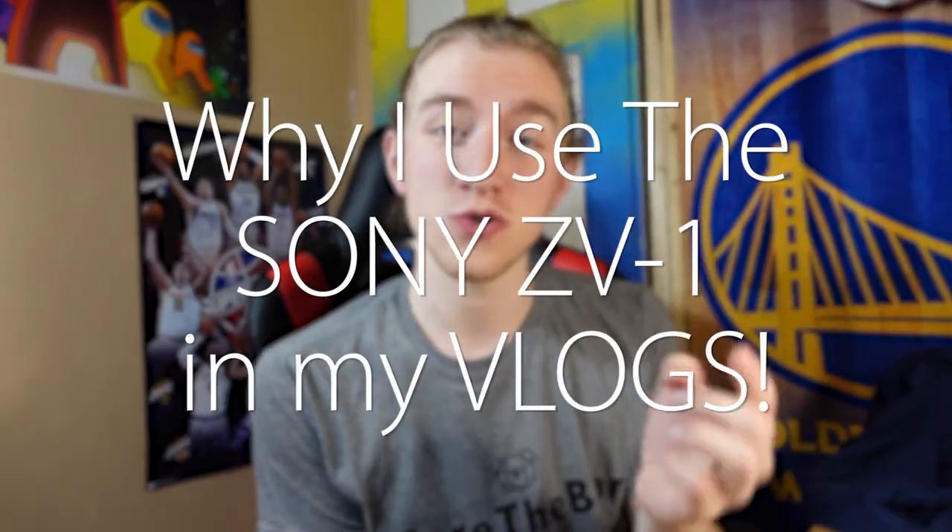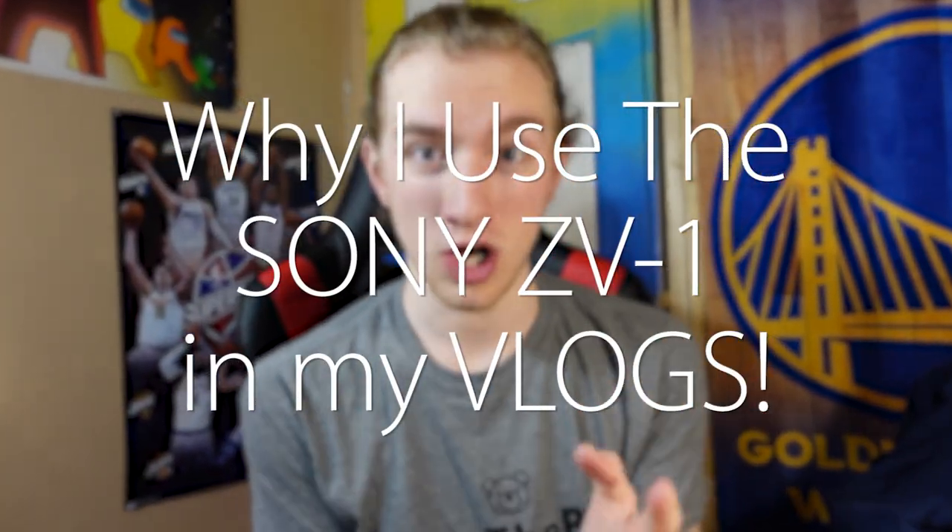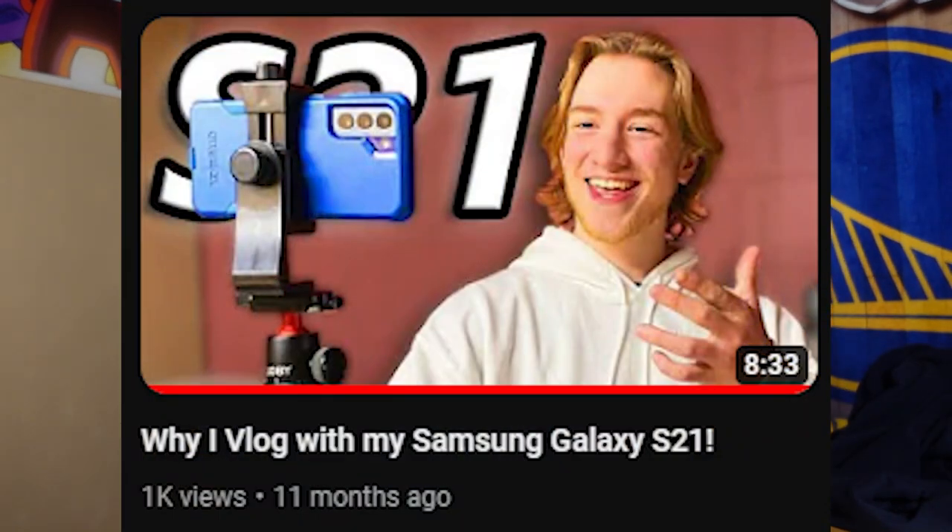Today I'm going to be going over why I use the Sony ZV-1 to vlog. Just under a year ago, I made a video talking about why I used the Galaxy S21 to vlog, and that was before I got the ZV-1.